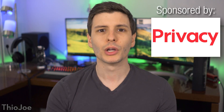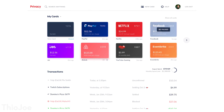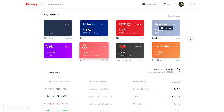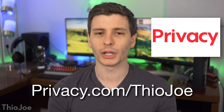Before we jump in, I want to thank the sponsor of this video, privacy.com, which is a free service that allows you to create virtual payment cards you can use to buy things online instead of using your real credit card information everywhere, therefore protecting your personal identifying and banking information. You can learn more by going to privacy.com/TheioJoe or clicking that same link in the description.